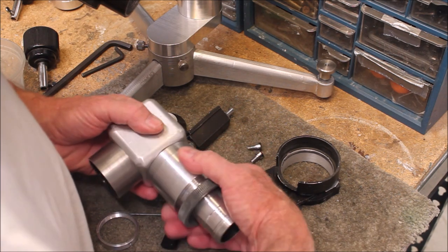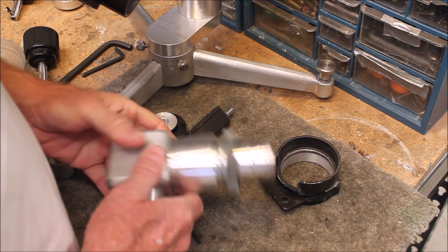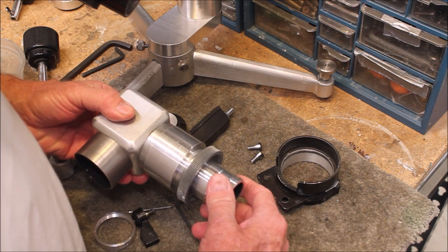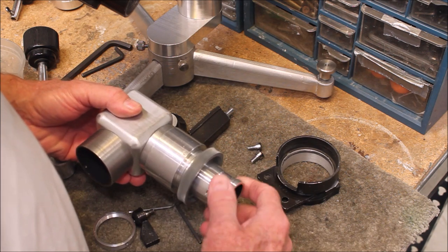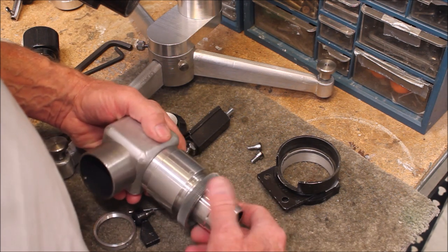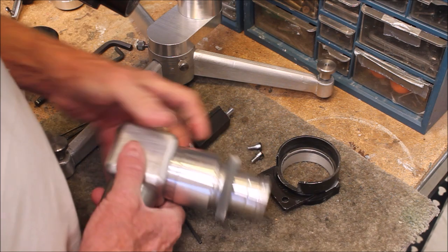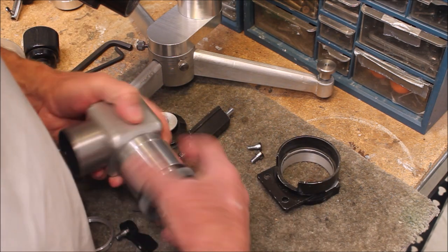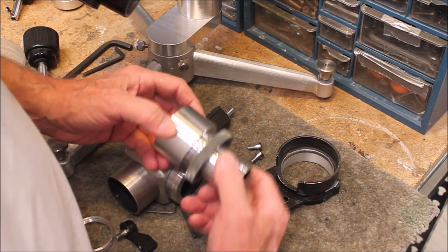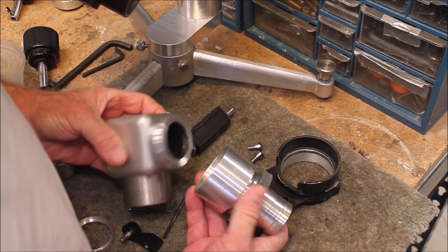I tried to do the best I could to make this a good bearing, and when you tighten it down it's not bad. But see that little bit of wobble there? That little bit of wobble is not good — it's very obvious at the eyepiece. I think I cut that to within two-thousandths, but it wasn't quite tight enough. Even cheap Chinese bearings are probably cut to a tolerance better than two-thousandths, I would guess. It's also kind of a big bearing hanging way out on the end of this thing — that's one of the problems with this kind of telescope.